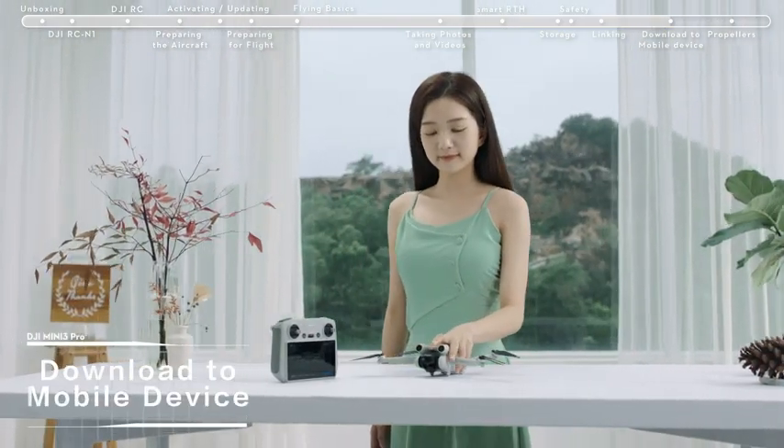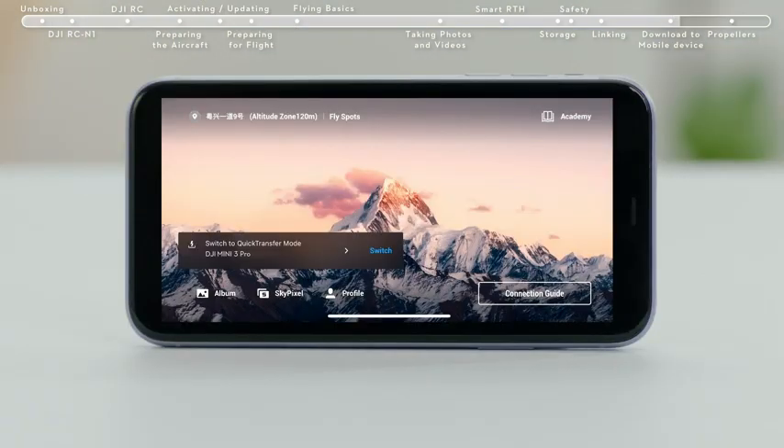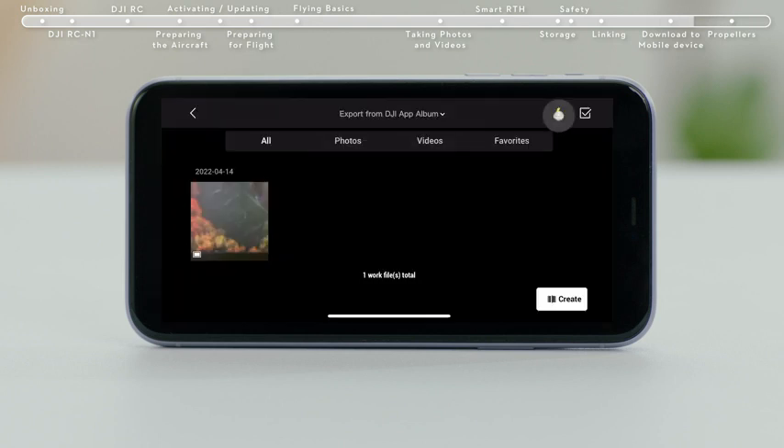Download to Mobile Device, Method 1: power on the aircraft, then turn on Wi-Fi and Bluetooth on your mobile device and enable the location feature on your Android phone. Launch the DJI Fly app and an aircraft connecting prompt will automatically pop up. Tap Connect to access and download from the aircraft album.